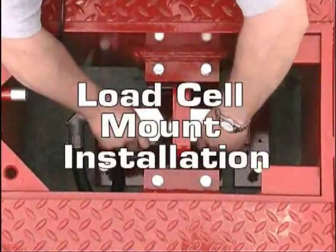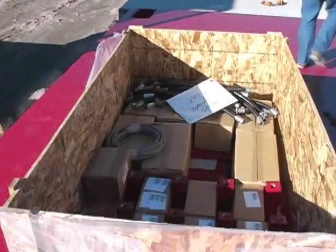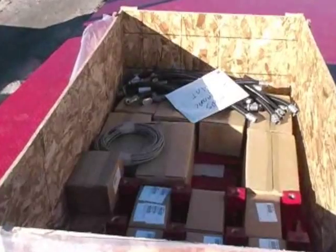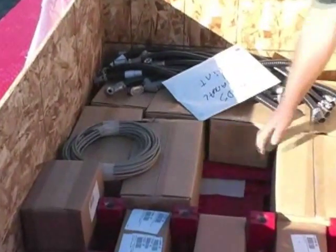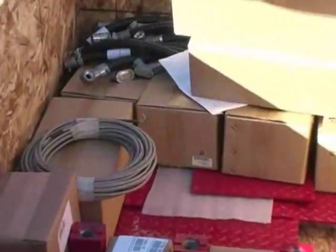Load cell mount installation. Load cell mount components — including the base plate, mount blocks, anchor bolts, link, load cell, flex cable, and upper mount blocks — are shipped in the hardware box and need to be assembled while in the load cell pocket.